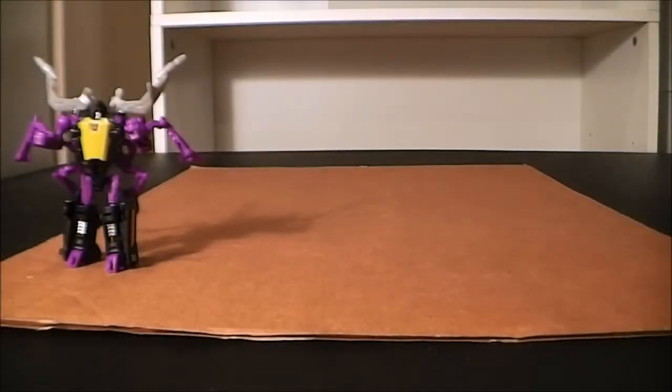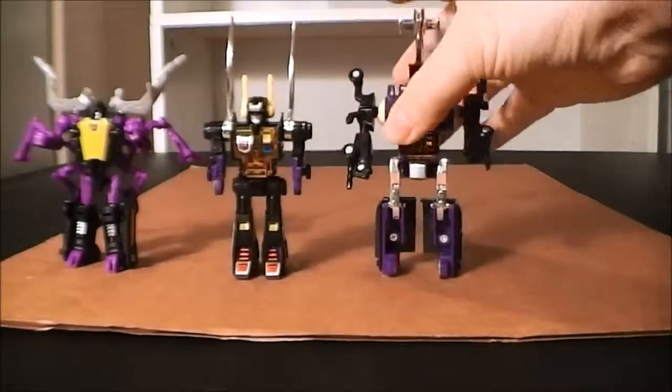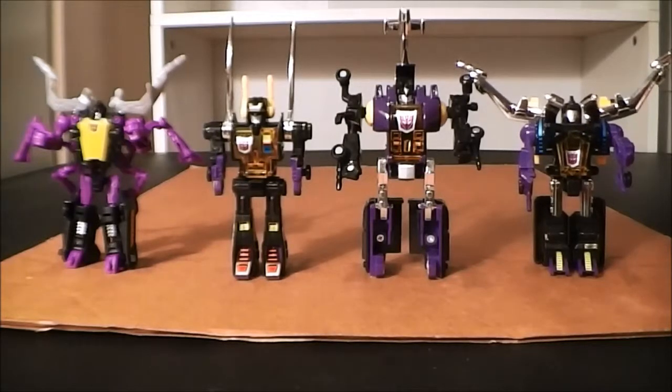That's pretty much going to wrap up his bug mode. I'll be back in a flash to go over robot mode. Alright guys, here we have Scrapnel transformed into his robot mode. We're going to do some comparisons — I'm going to first pair him up with the rest of his Insecticon buddies. And as you can see, he's roughly the same size scale. He fits in real well with the G1 Insecticons in robot mode just as well as he did in bug mode. The colors match up and they just look good together.